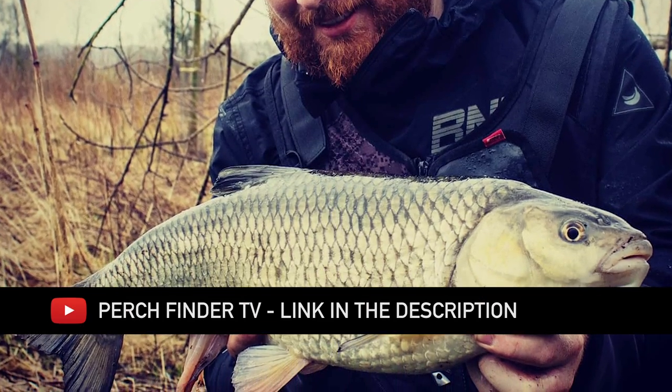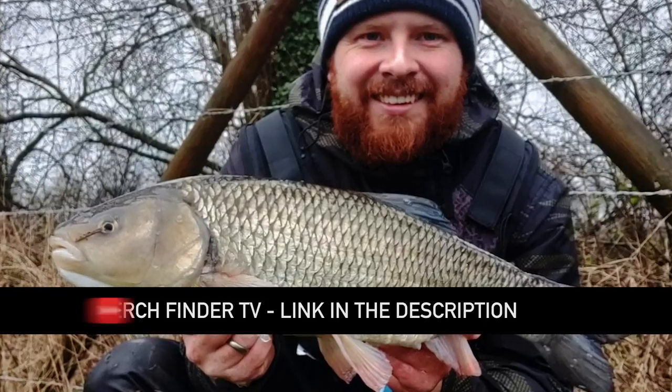I've caught chub myself most years towards the end of the river season on creature baits, so chub do seem to respond quite well to lures right at the end of the season. Other people are landing good chub too — that includes Perchfinder TV. Check out Adam's videos, they're absolutely amazing. He's been landing some clonking chub on creature baits. I've never really targeted chub with crankbait style lures towards the end of the season, so I'm curious to see what happens.